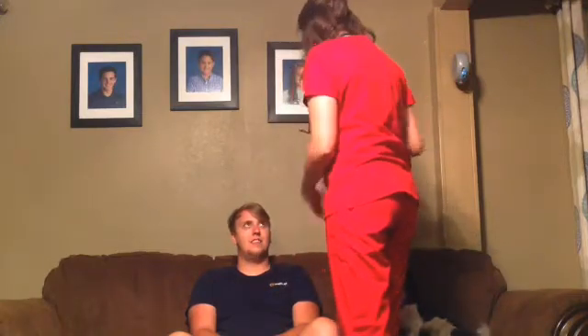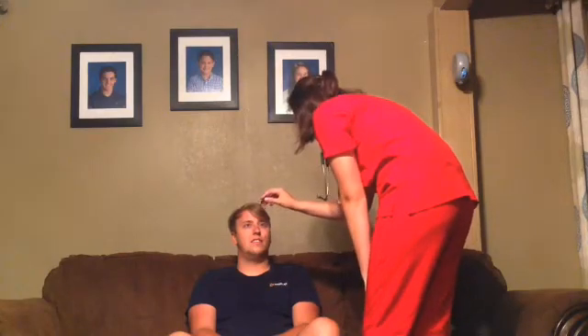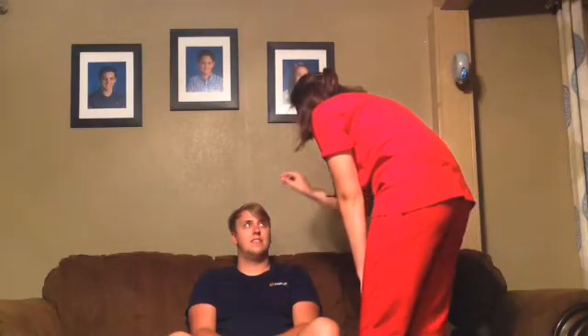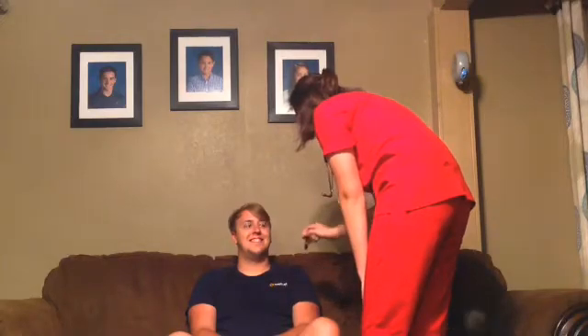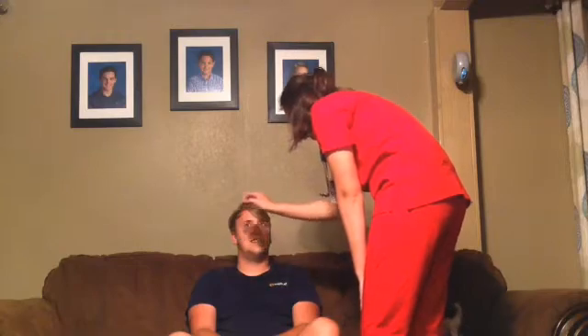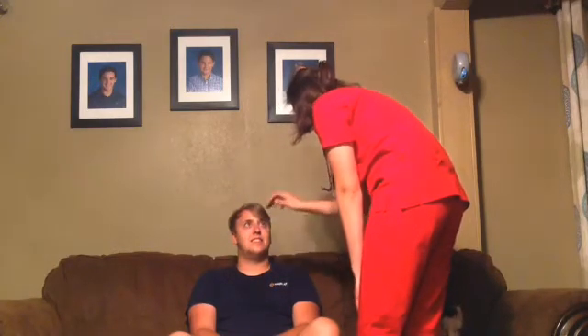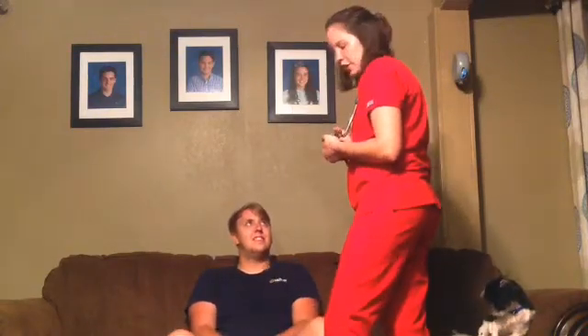I'm going to ask him to follow my pin light with just your eyes, but don't move your head. Good job. When you do that, you want to make sure you watch for any movements of the eyes that are not normal movements, like if they're shaking a little bit.